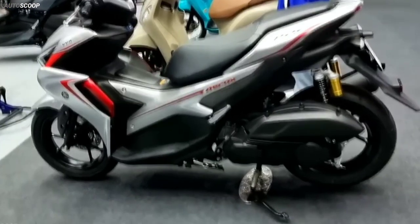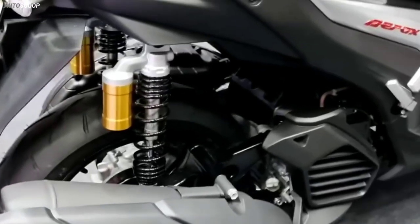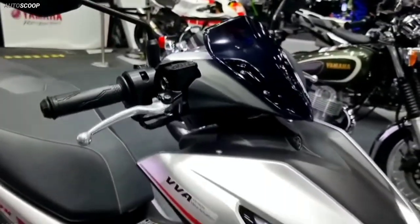The reason why a disc brake is not equipped at the rear of the Aerox 155 is because the goal is to reduce the weight of the motorbike and get the largest power-to-weight ratio in its class.